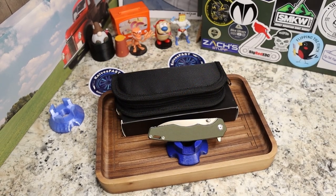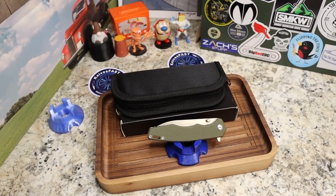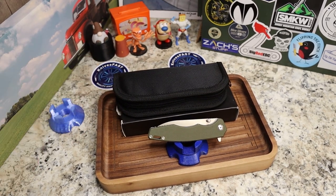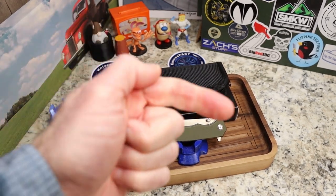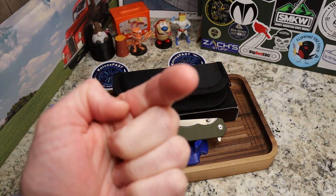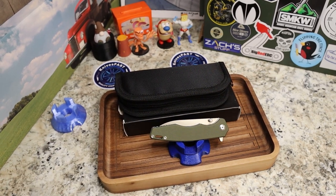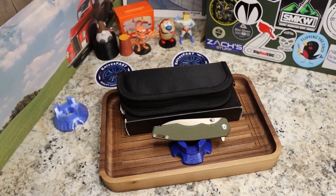Welcome back to the Knives Fast channel. If you don't know this channel, please check out the subscription button, hit it, and hit that notification bell. This is my review of the Remet Hand Feel — that is the name of the knife.